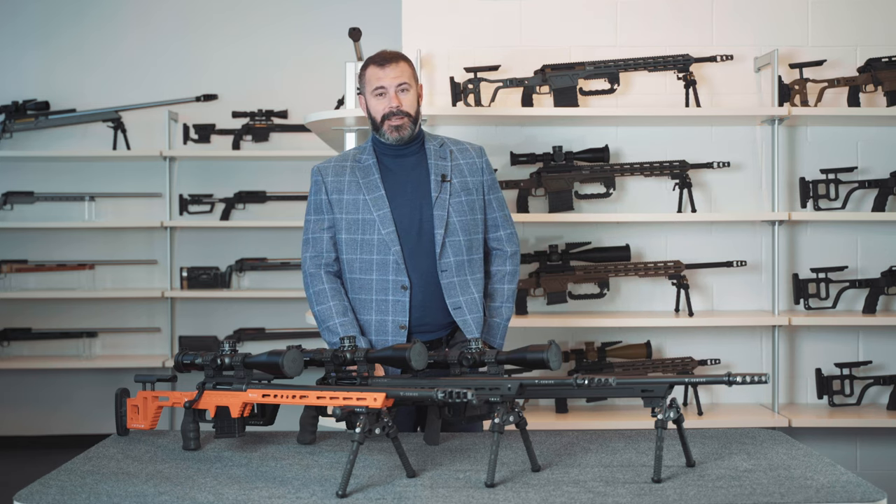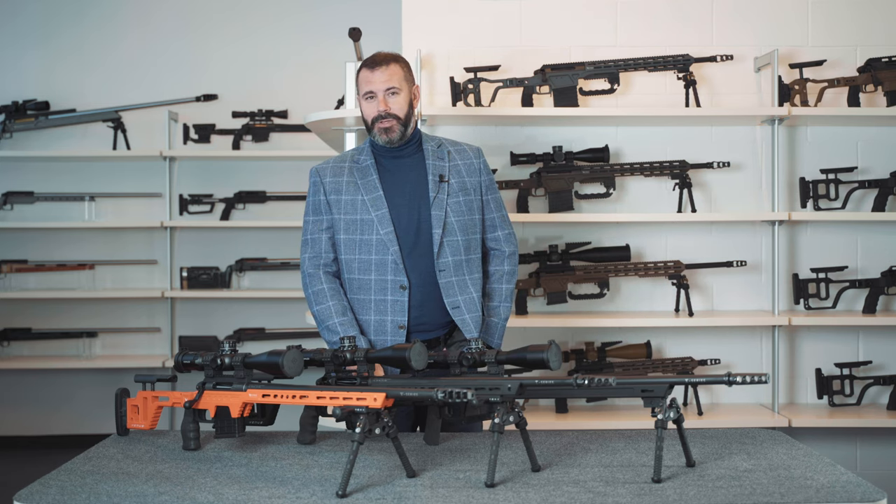Hi everyone, friends of Victrix, and all you precision shooting enthusiasts out there. I'm Giuseppe Valtorta, I'm the CEO and founder of Victrix.